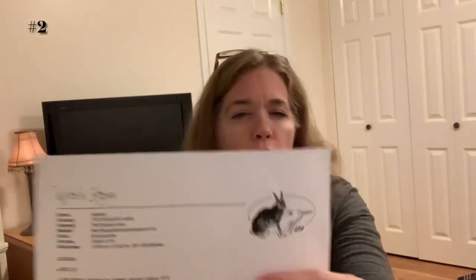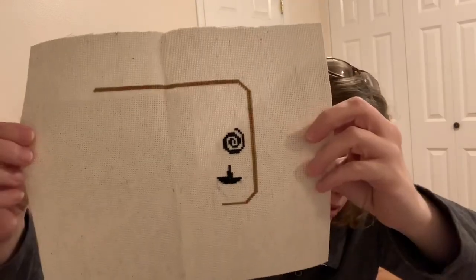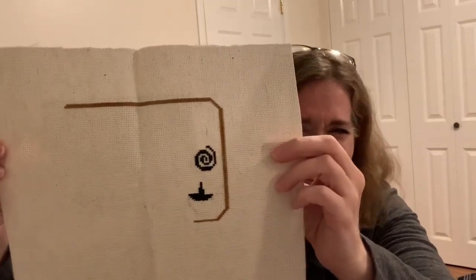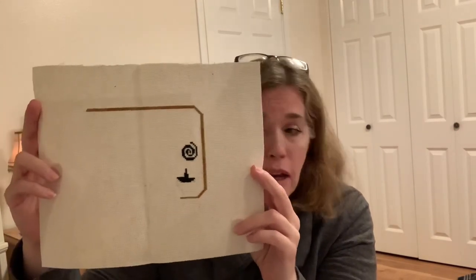WIP number two is also a freebie chart called Witch's Kitchen from The Primitive Hare. This is what I've gotten done on that one. It's done on what looks like a 14-count Fiddler's Aida or oatmeal Aida, and it's done in the called-for colors which are DMC and Gentle Arts.